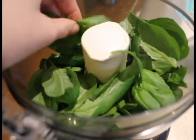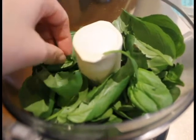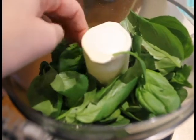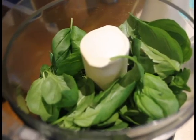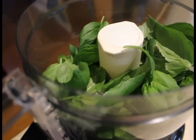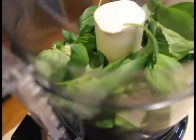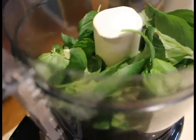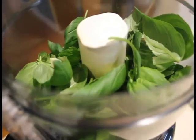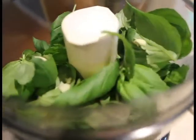This has the basil and the spinach in it. I'm about to put in the olive oil and we'll blend it up. I coarsely chopped two cloves of garlic and I'm putting that in now. That will get blended up, but I do chop it because it doesn't chop as well if it doesn't.